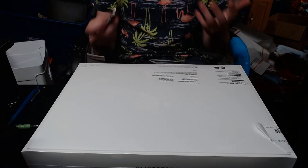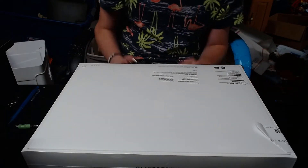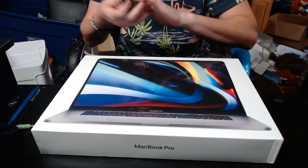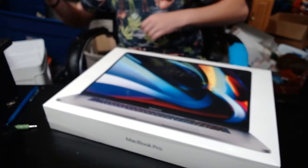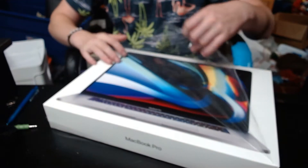For right now, the important thing is let's open this thing up. I don't even need my knife — they took all the fun out of this. There's a pull tab, so let's pull the pull tab. It kind of wraps all the way around, but now we can just peel this off.